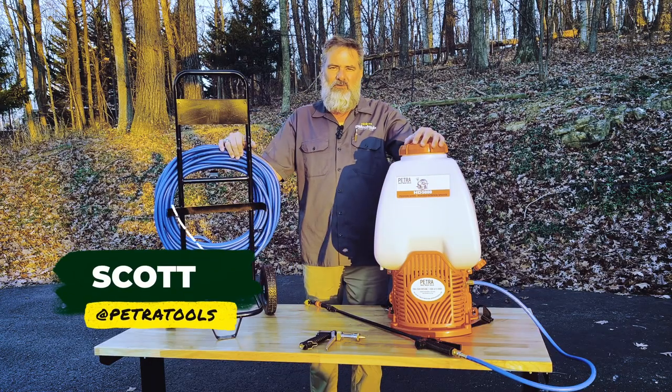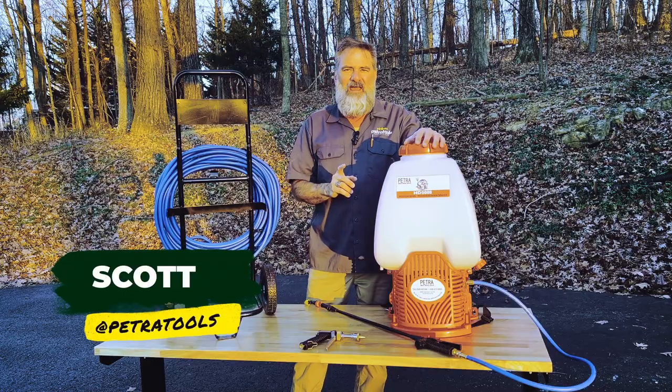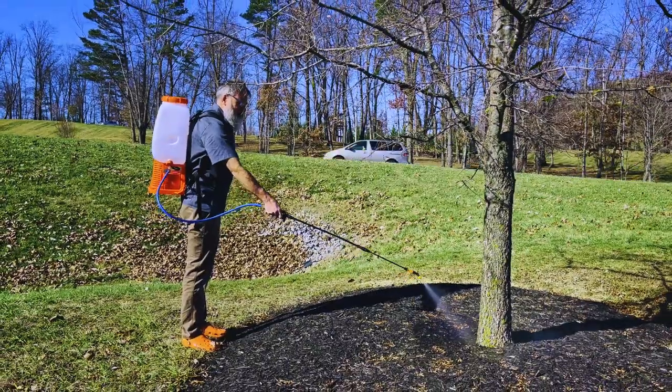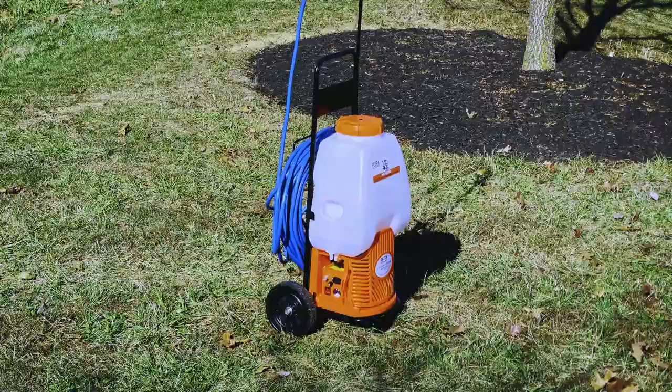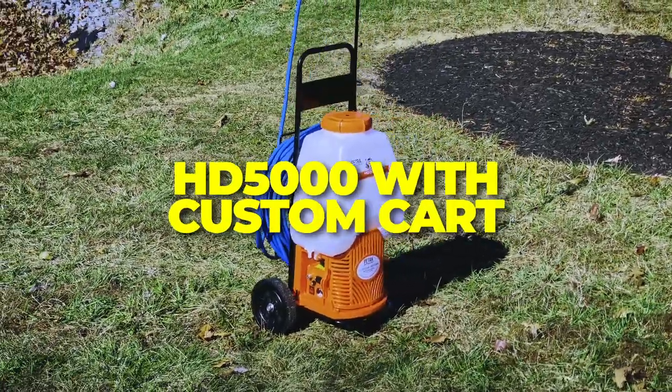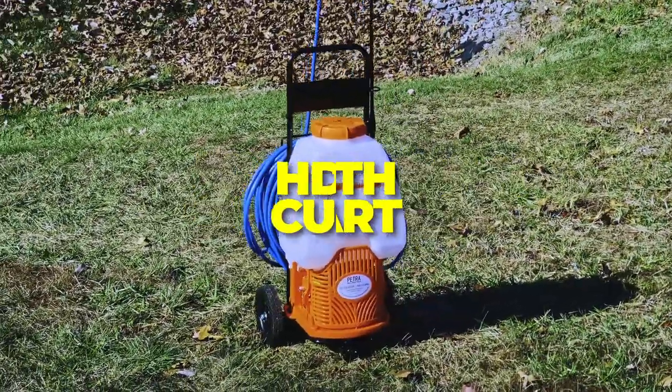Hey folks, Scott with PetraTools here. Are you looking for one high-performance sprayer that can be worn as a backpack and used as a cart sprayer? Then you're in luck because the HD 5000 cart and backpack combo will help you tackle your toughest and largest spray jobs.